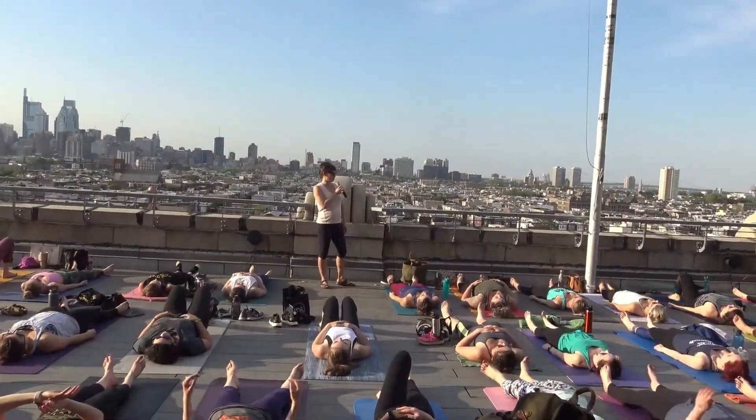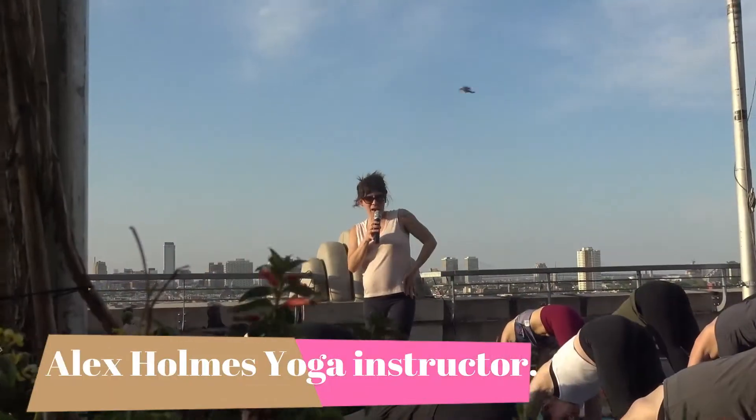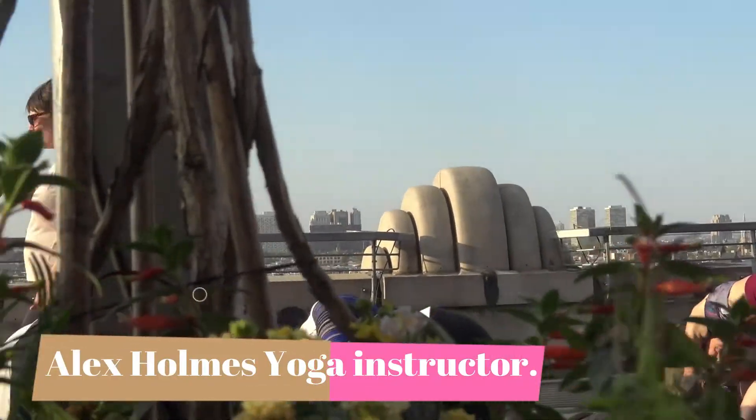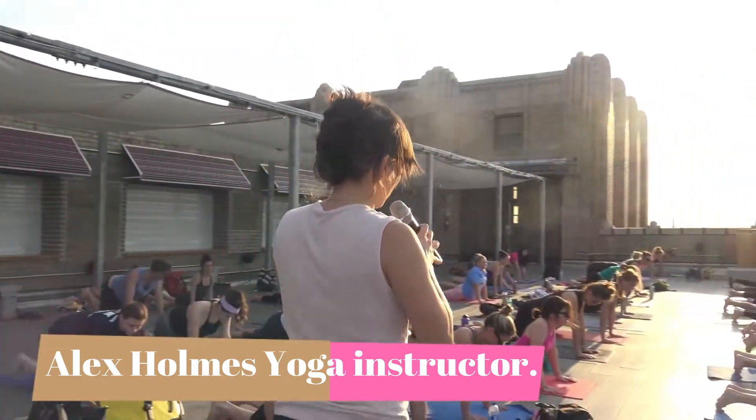I have to admit that this is my favorite kind of sun salutation. Left side line of the body, and on your next breath in, come way up high to your tiptoes once again. Exhale, lower halfway down.